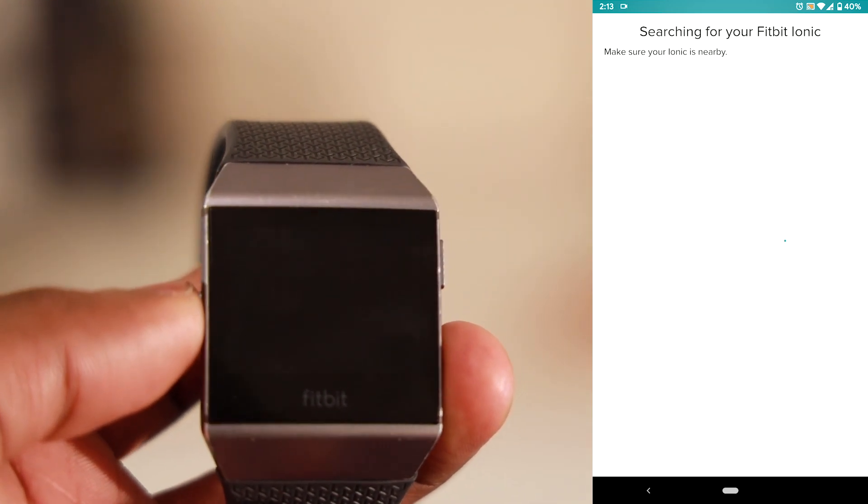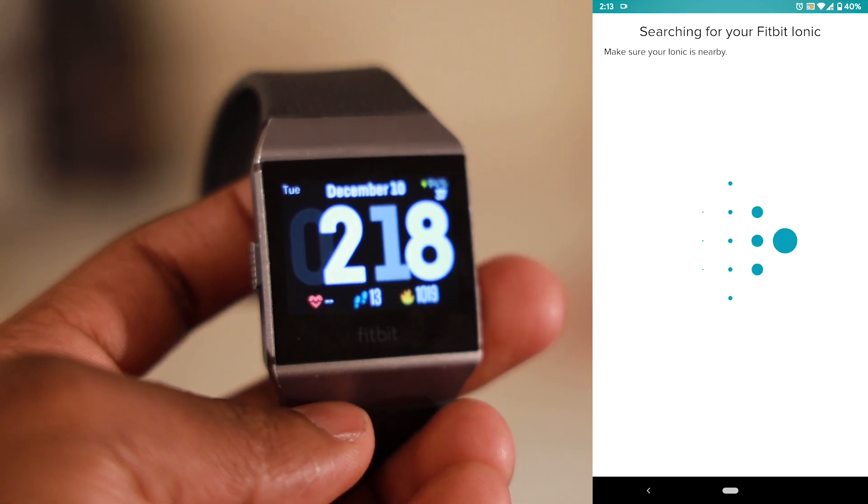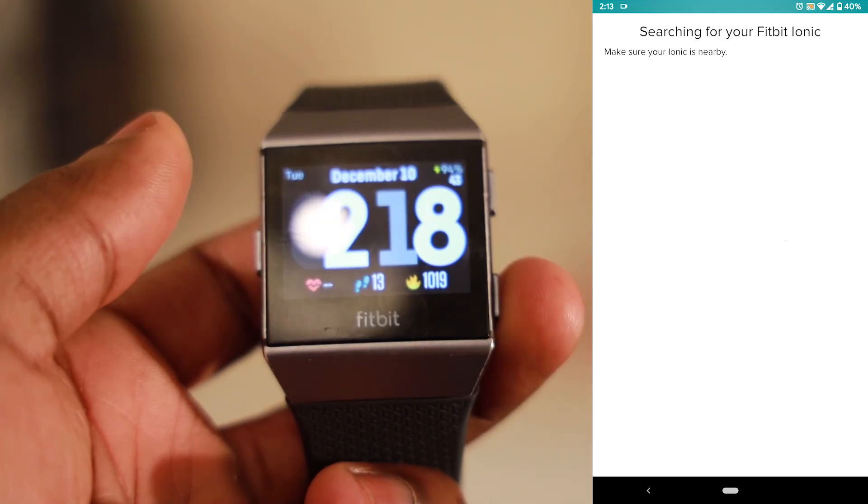I did so many things like restarting my Fitbit, restarting my phone, switching off the Bluetooth and the location, switching it back on and nothing worked. In fact my Fitbit Ionic just automatically unpaired with my phone.